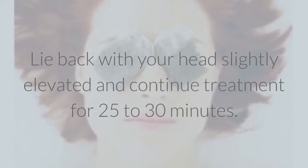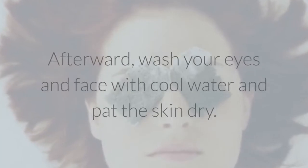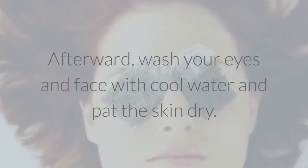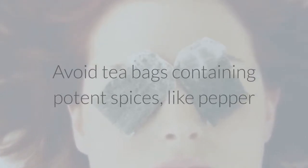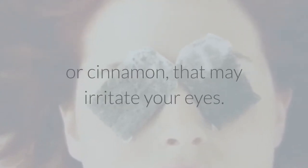Lie back with your head slightly elevated and continue treatment for twenty-five to thirty minutes. Afterward, wash your eyes and face with cool water and pat the skin dry. Avoid tea bags containing potent spices, like pepper or cinnamon, that may irritate your eyes.